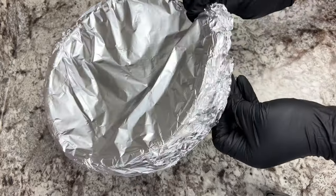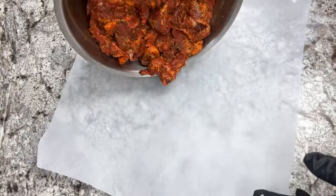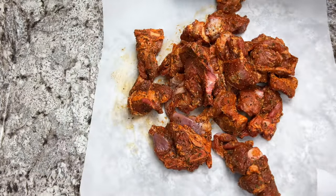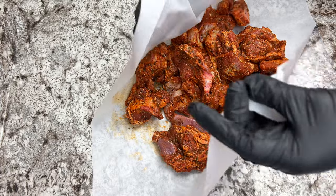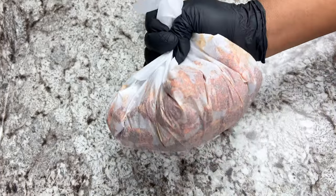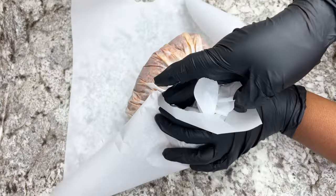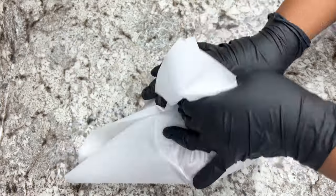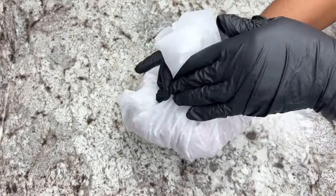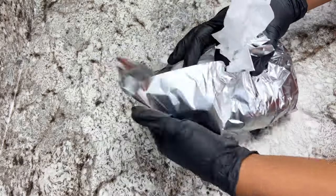After the meat is done marinating, we will wrap it in some parchment paper and aluminium foil as well, depending on the quantity of meat that you have. I doubled mine because I wanted the package to be secured before placing it inside the air fryer. We're going to air fry this at 400 degrees for about 45 minutes to an hour — of course that depends on the quantity of meat and how big the pieces are.